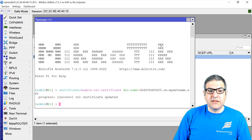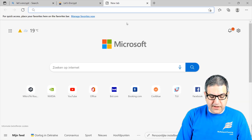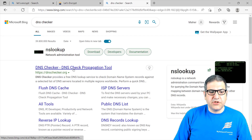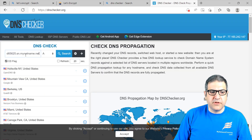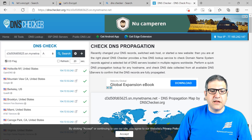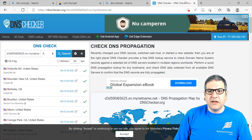I should mention one thing I missed before making the certificate — just to be sure your DNS is working. You can go to dnschecker.org, put your DNS name that you set on the MikroTik router, and make a search. Here we can see it has resolved the DNS and the public IP address is shown up. That's very good.